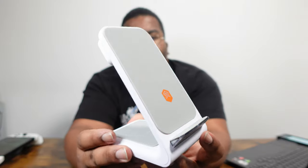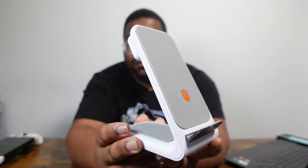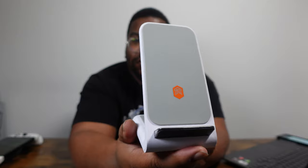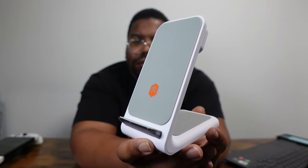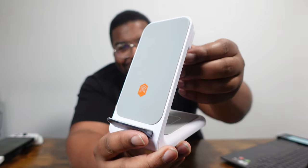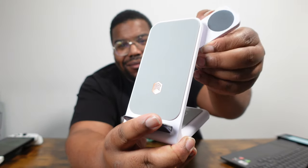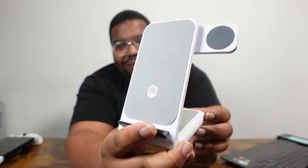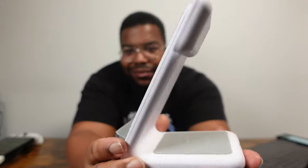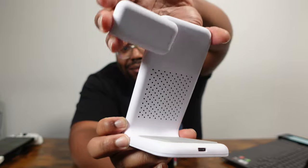This is a dope little package fam. Obviously it's got the ability to charge your phone, your watch, and your earphones at the same time. A couple of issues I had with it: you don't get the power supply included with this item, and it does mention on the box specifically that you need a 20-watt power supply for you to get the maximum charging efficiency out of this device. If you just plug it into a USB socket of your computer or anything less than 20 watts, you're going to get some super slow wireless charging — and remember, wireless charging is already slower than wired charging in the first place.